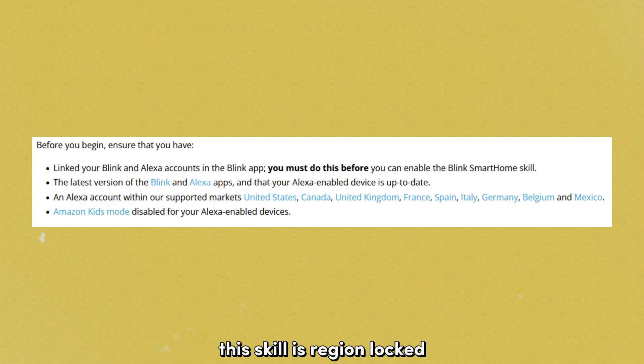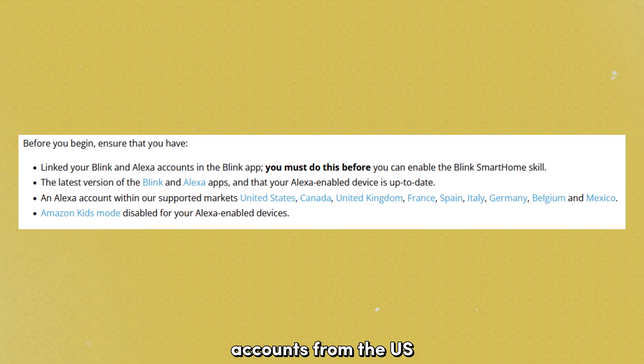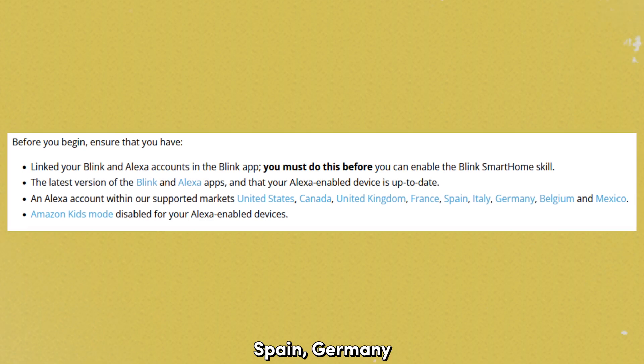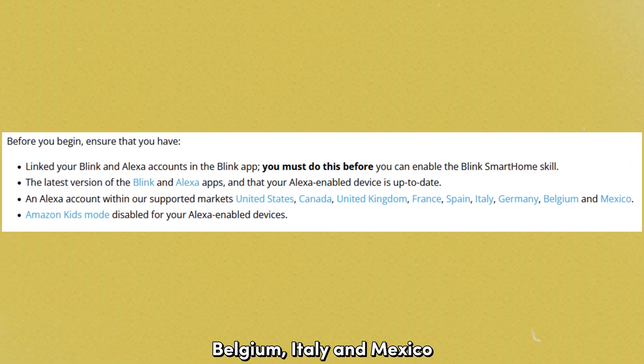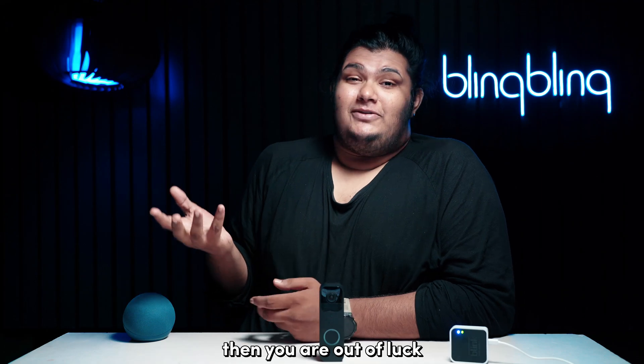Unfortunately, this skill is region locked and Amazon has made it only available for Alexa accounts from the US, Canada, UK, France, Spain, Germany, Belgium, Italy, and Mexico. So if you're from a market outside of these, then you are out of luck.